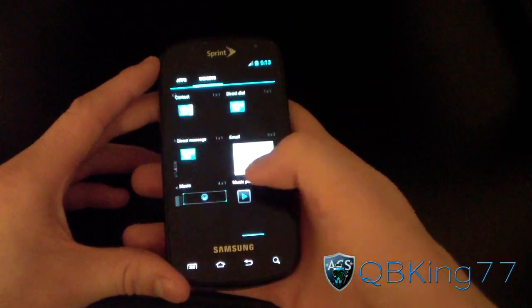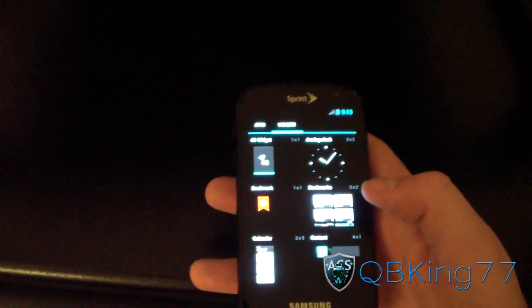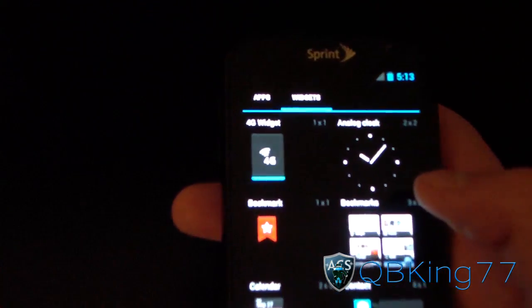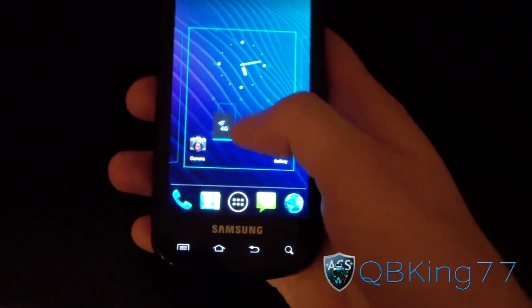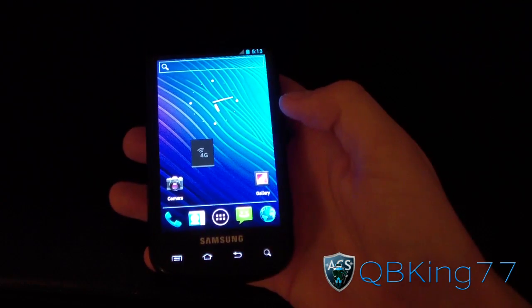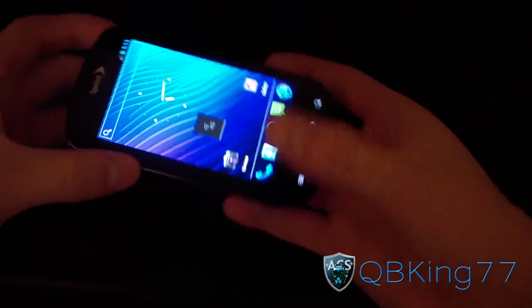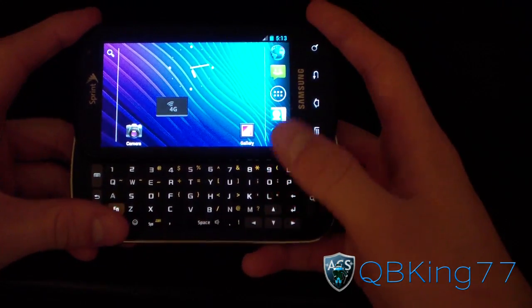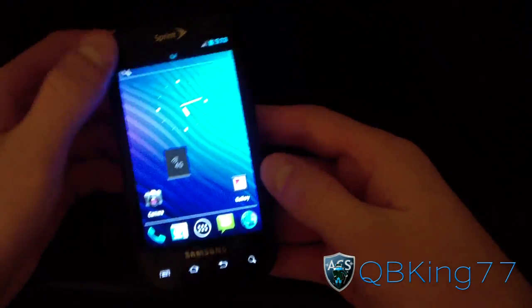App drawer — going through it, you've got widgets as well. There's one widget I want to point out — this bad boy right here. There is a reason they included that, if you can catch my drift with that one. But as you can see, everything is running very well. Looks like rotations are working — everything is working.